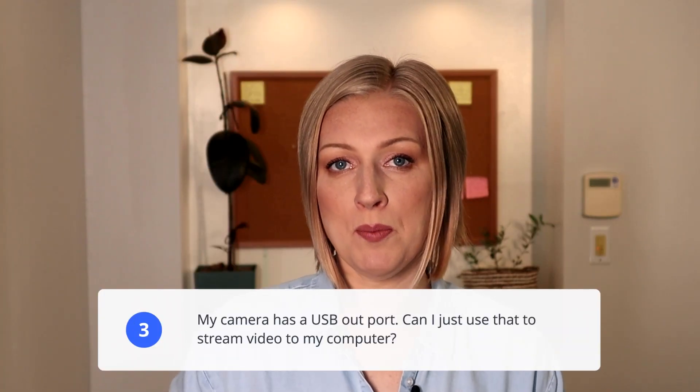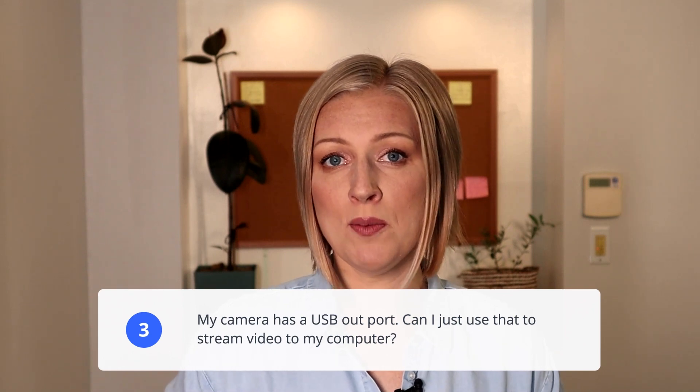My camera has a USB port — can I use that to stream video to my computer? Most camera USB ports are designed for relatively slow data transfer like moving images or updating firmware. USB ports version 2.0 or lower are just not fast enough to stream video data at a high enough resolution and frame rate.